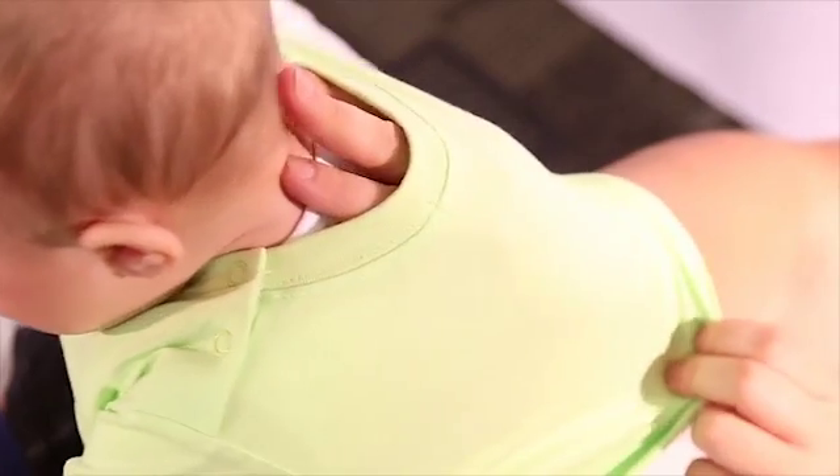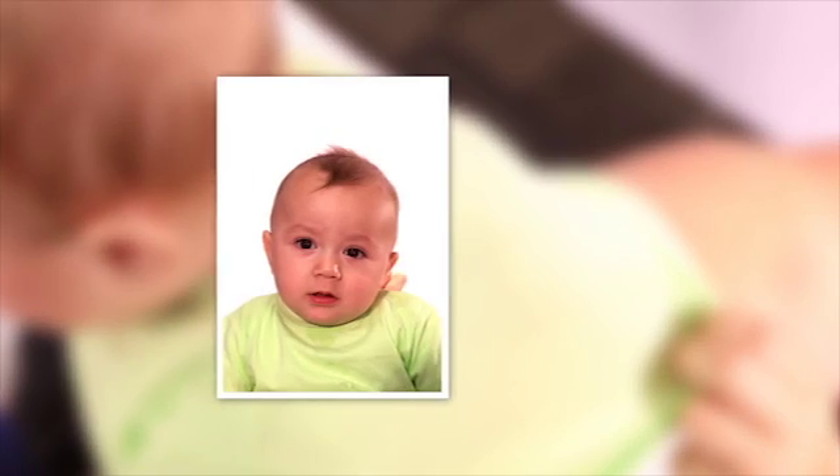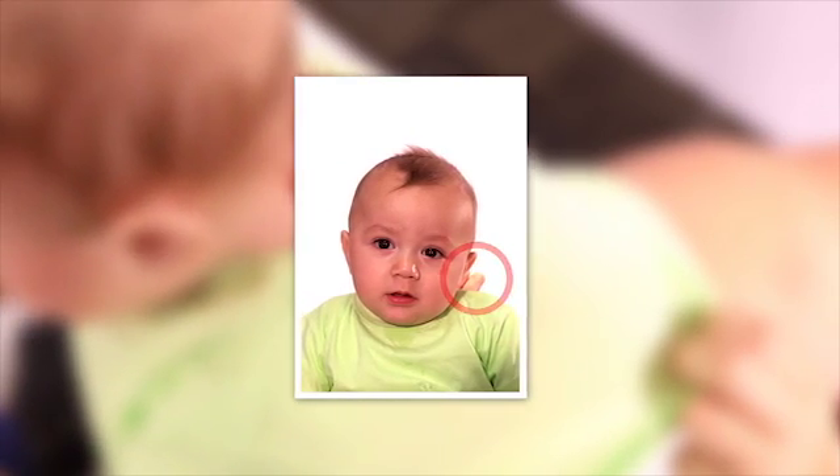If necessary, place your hand on the baby's back under the clothing, and hold the head with three fingers. Make sure the hand is not visible in the photo.